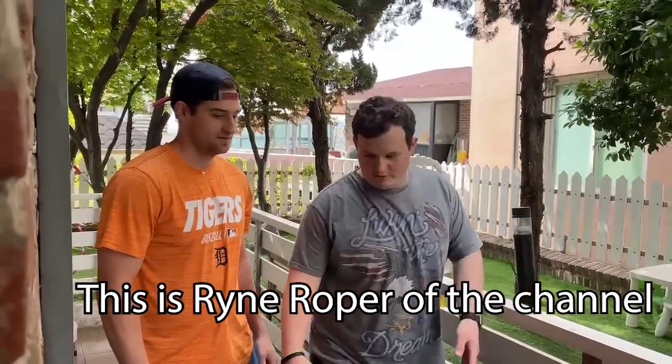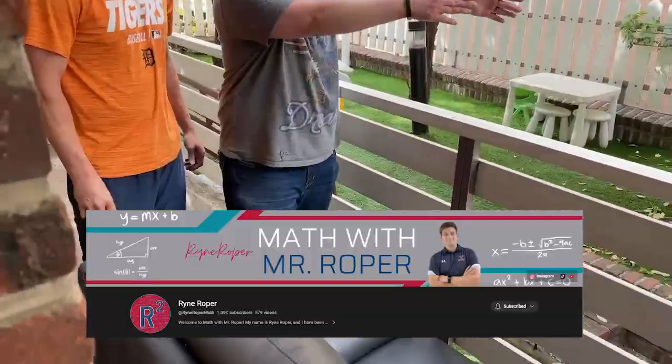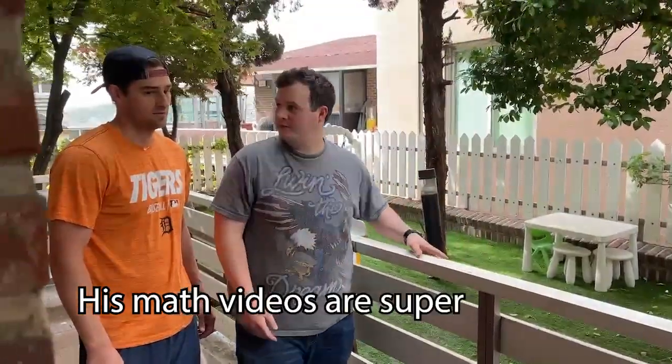The only thing I'm worried about is whether or not this width is gonna fit between those two bars — does that make sense?